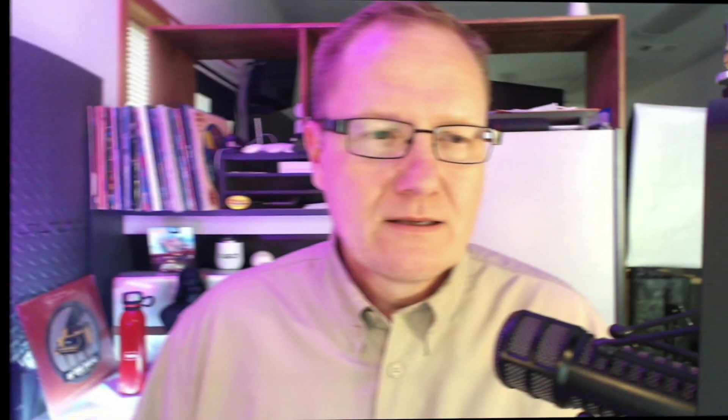Moving to the Octane — I have a 3Ah here and a pair of 6Ah batteries. The Octane was the first line of Ridgid batteries and tools that communicated back and forth using Bluetooth technology. Everything can be tracked on the job site, and it can tell you when the batteries are low. The Octane uses a different cell than the standard version, giving it different output capabilities. Under demand, the tool can pull more power from the battery when it needs it and less when it doesn't.